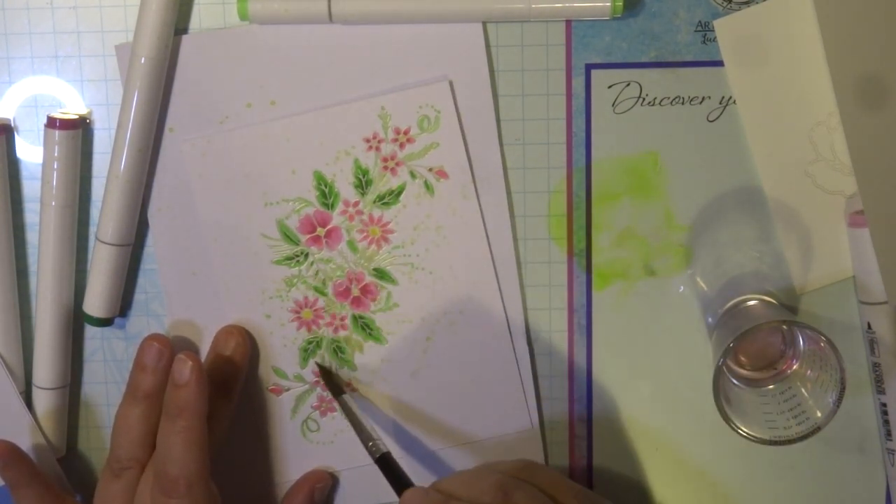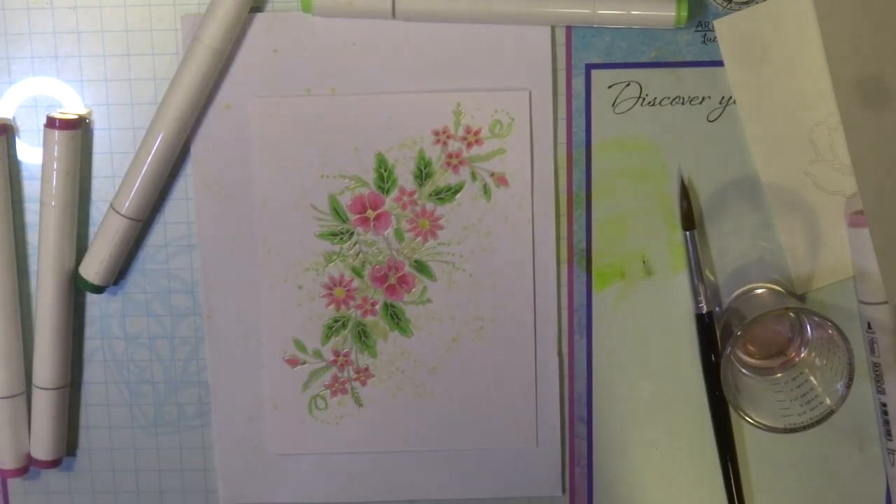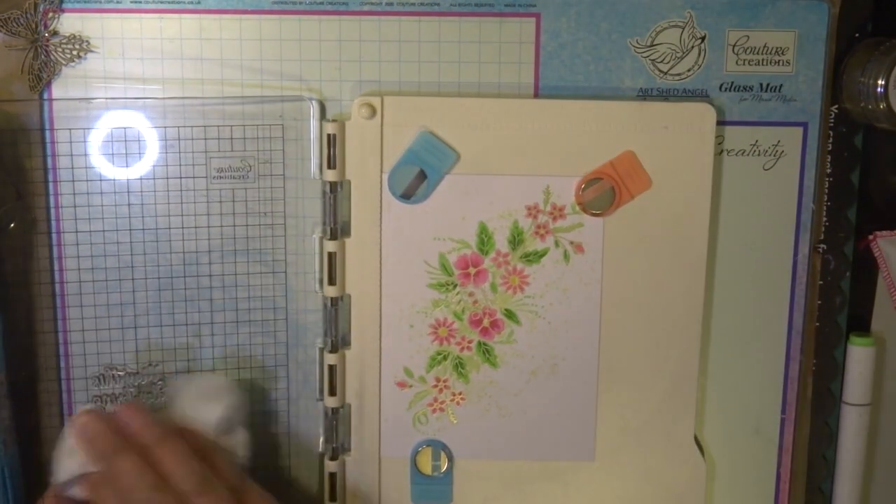You can see me just using my brush and a little bit of the color of one of the alcohol ink markers and just splashing that around my card and around the flower images.